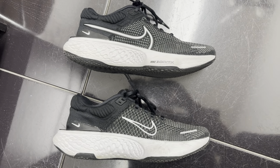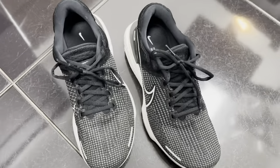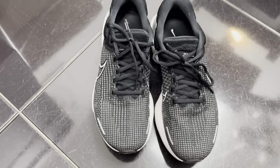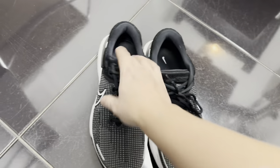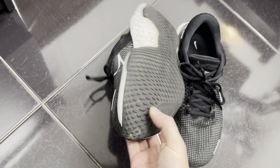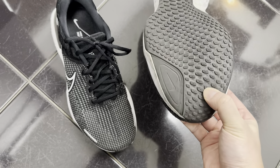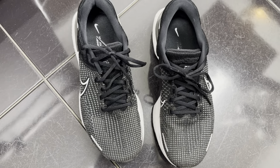Feel free to give them a try at your Nike store to make sure the foam is comfortable for you. They're great on the heels for heel strikers and mid-foot strikers. Forefoot strikers will find a little bit less cushioning up front, but that's normal. See you guys in the next one.